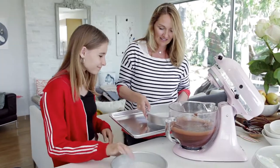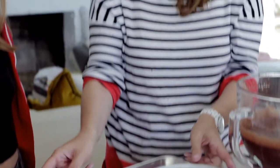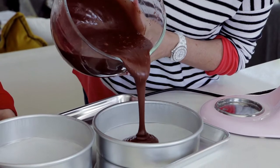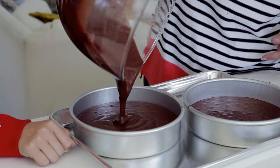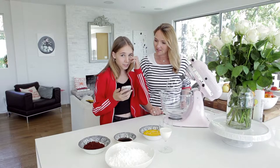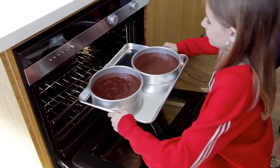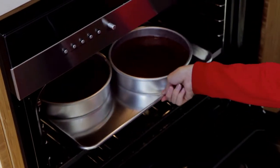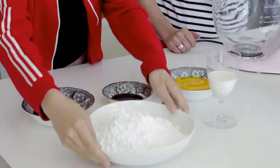Let's put these in the pans. Annabelle sent me these pans — shout out to you Annabelle! I'm setting a timer for 35 minutes. The cakes will be in for 35 minutes, or actually until a toothpick comes out clean. We'll test them after 35 minutes, and while we're waiting for the cakes to bake we're going to make the frosting.